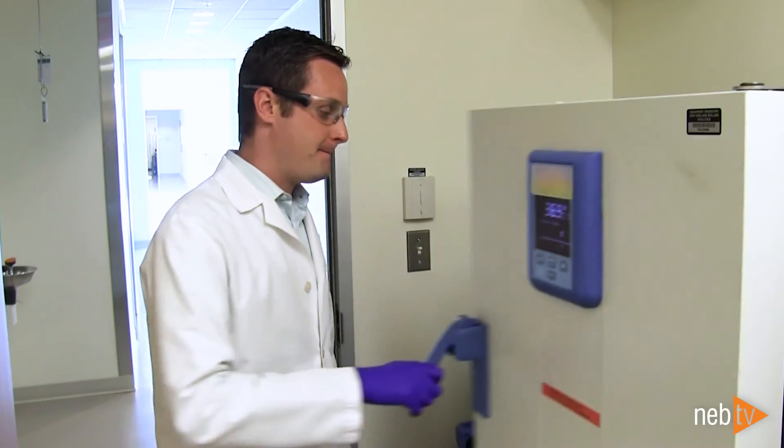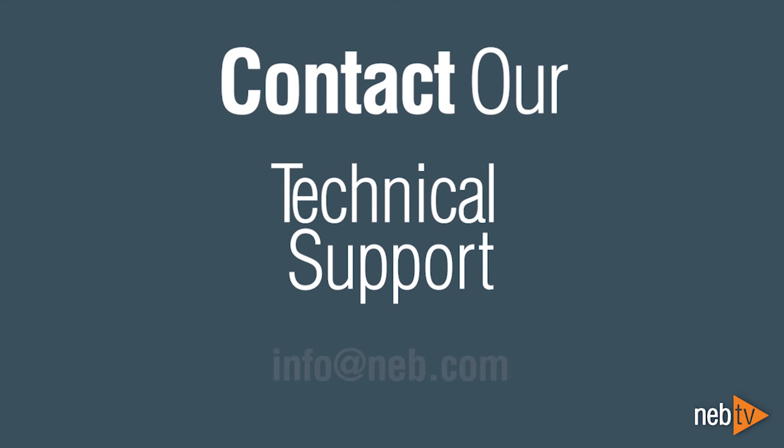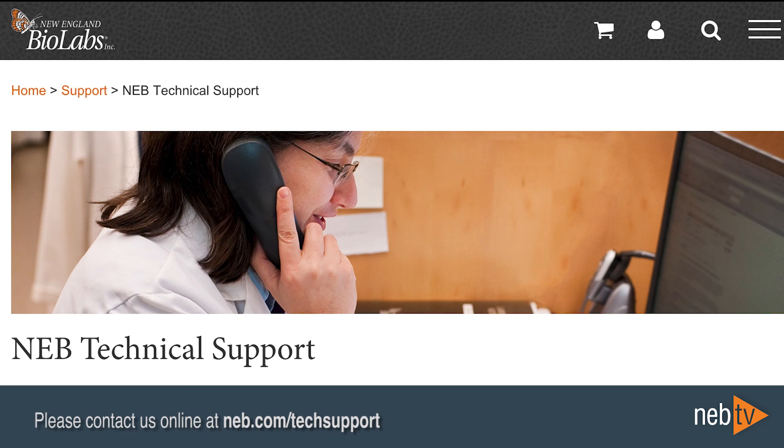If you have any questions, our scientists are happy to help. Please contact us at info@NEB.com or online at NEB.com/techsupport.